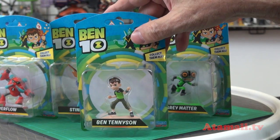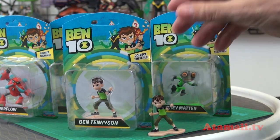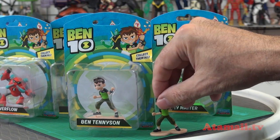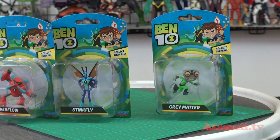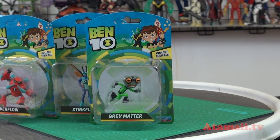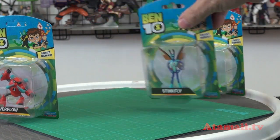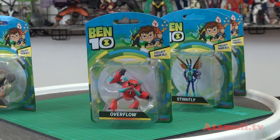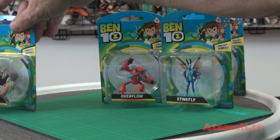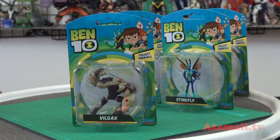So I got a second Ben Tennyson — I'll just leave him in the blister like that. I have a collector copy so I have one that's open and one sealed, just so I can make a million dollars in the future. Okay, here's Gray Matter — can you see that? Yeah, there's Gray Matter, here's Stinkfly. Overflow — not Water Hazard, who calls it Water Hazard? Me, I do sometimes. Here's Vilgex, let's get him opened up.